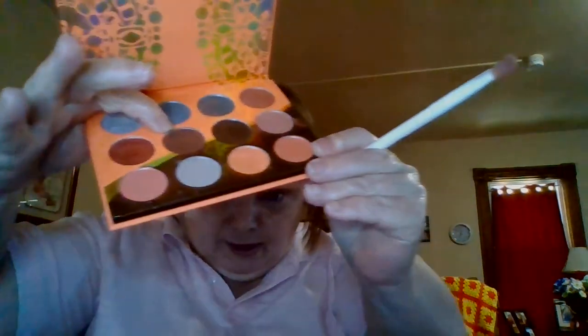The next color I'm going to use is this third one right here — I'm going to put this in the corner and in the crease. I'm so impressed with this palette. You can use these browns along with the corals and they go so well together. Beautiful palette.